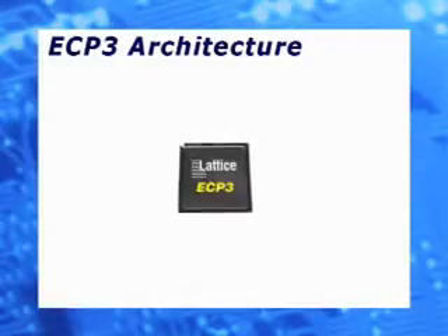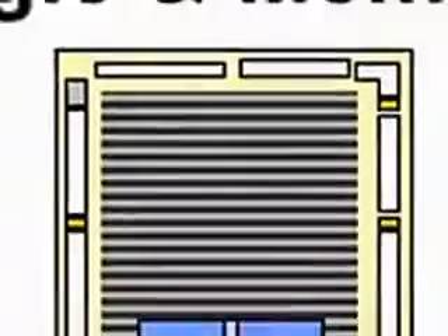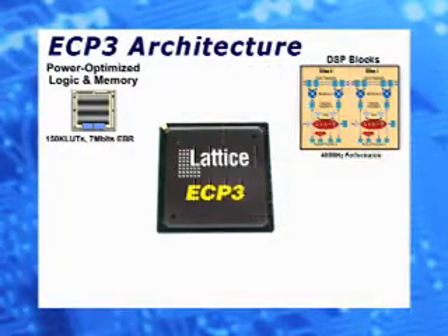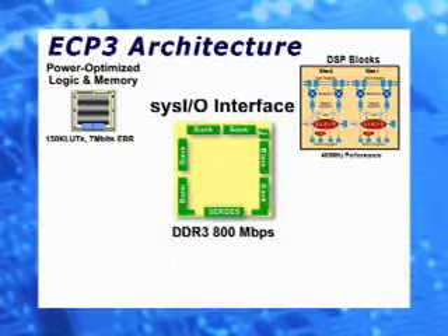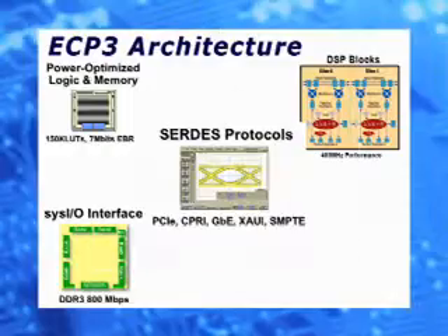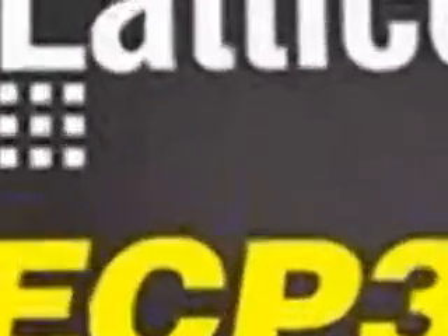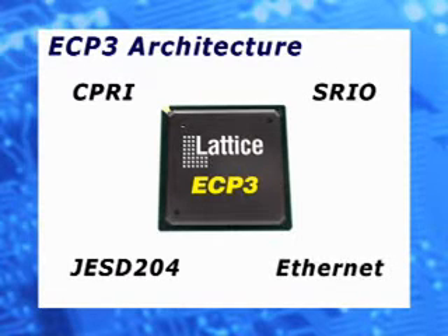The Lattice ECP-3 has been built from the ground up to provide the lowest cost and power for any SERDES-based FPGA in the industry. The ECP-3 fabric is based on the industry-standard LUT4 fabric with up to 7 megabits of embedded RAM, DSP slices with 320 18x18 multipliers, 800 megabit per second IOs with pre-engineered DDR1, 2, and 3 memory interfaces, 3 gigabit per second SERDES, and a wide range of PCS-supported packet protocols like CPRI, Serial RapidIO, JESD204, and Ethernet.